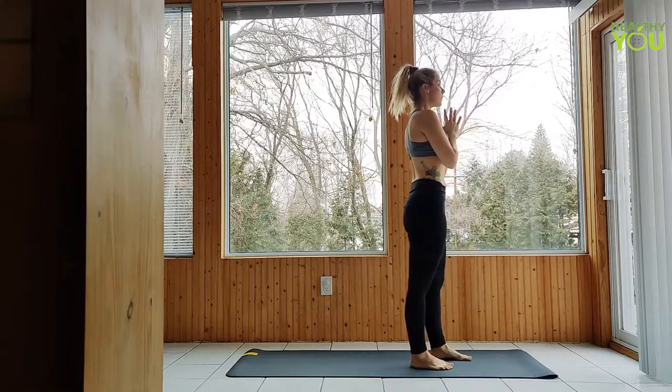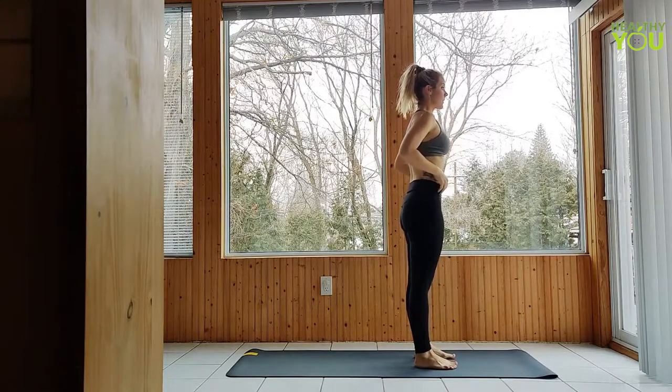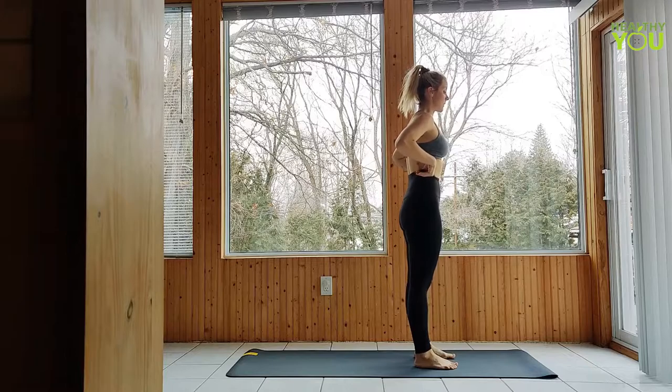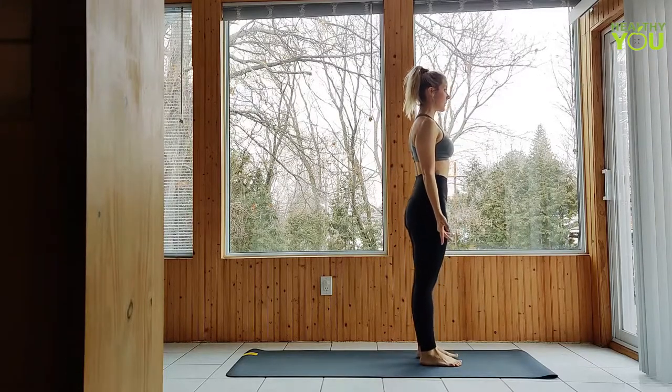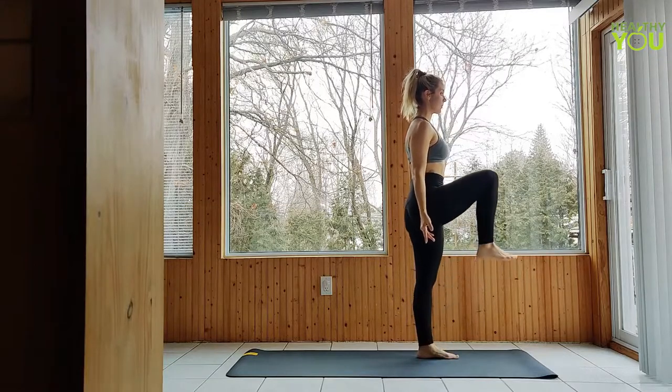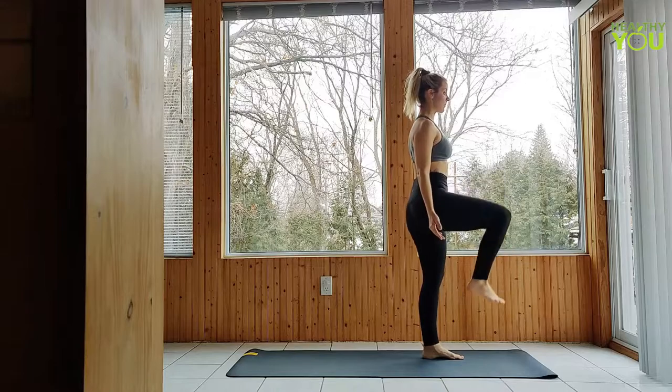Take a few deep breaths here in mountain pose, taking your arms to the sides of the body, palms open. Let's begin to march the legs, bringing the knees up to at least hip height, alternating sides, moving at your own pace and with control.